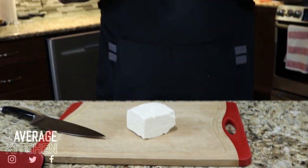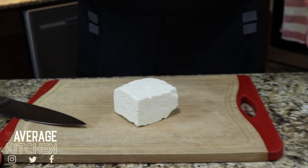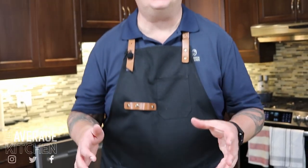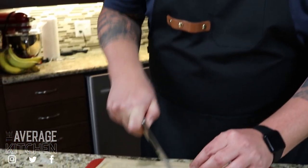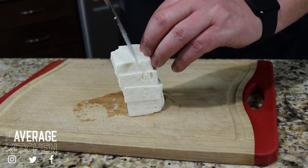I'm also going to prep some feta cheese. I buy mine in big blocks from Costco. I'm going to cut it into chunks and add it right at the end, basically when I take the bake out of the oven, because it maintains its consistency and texture that way. If you like, you can put it in right when it goes into the oven, but I don't prefer that. I cut it into roughly half to three-quarter inch chunks — just like that.